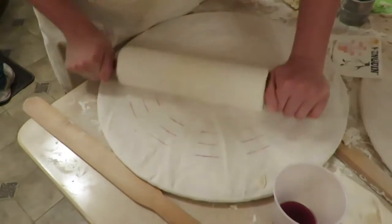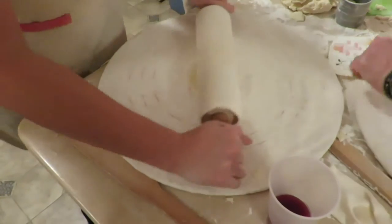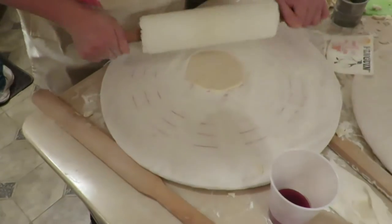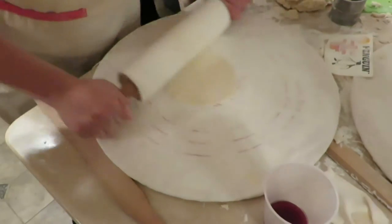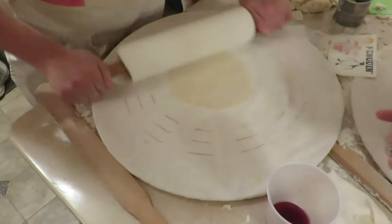The sock-covered rolling pin is the weapon of choice for the discerning Lefsa maker. It is important to keep the pin free of detritus, which might interfere with the production of the perfect specimen. A few quick strokes, keeping the Lefsa round as she works.